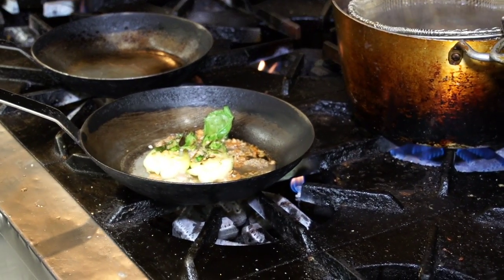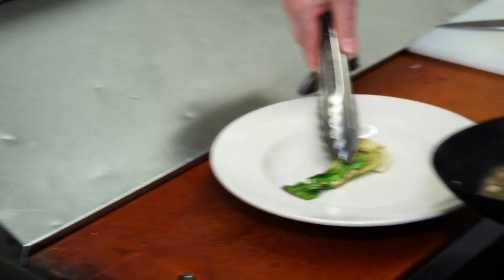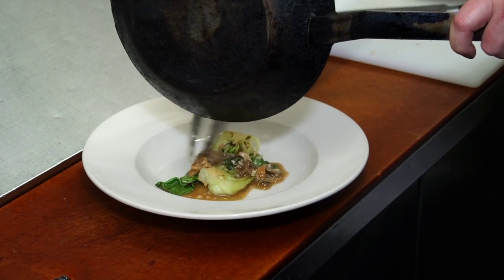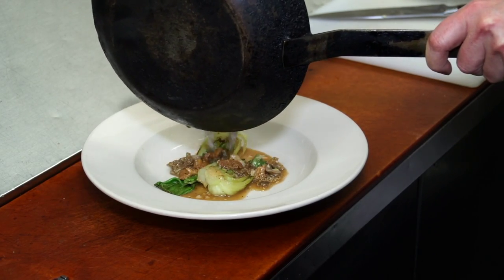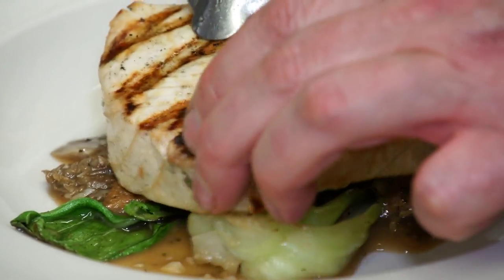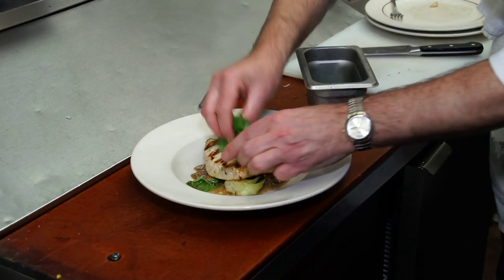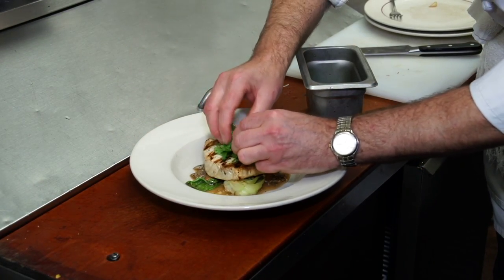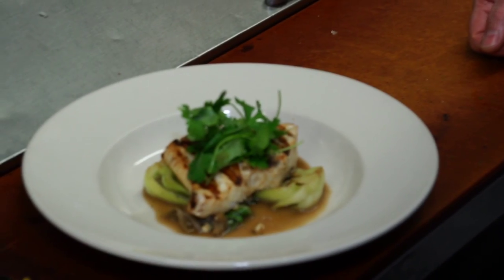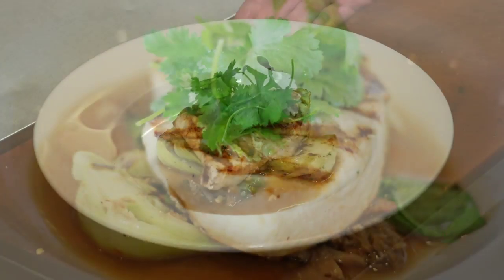To finish and complete our swordfish dish, I'm going to put some of the wild mushrooms and juices right here in this bowl, then place the swordfish right on top. Then I'm going to take some fresh cilantro and put it on top. So this is our grilled swordfish on braised bok choy and wild mushrooms.